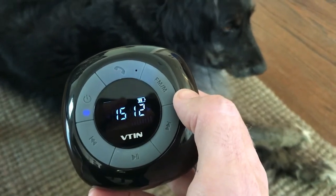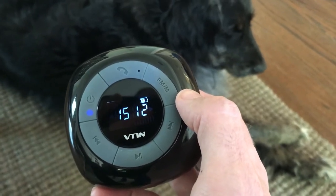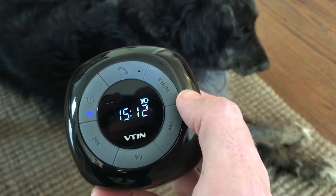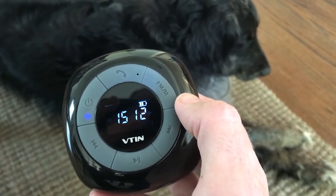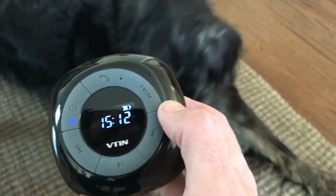Okay, this is a super short video showing you how to set the time on the VTAN relaxer, AN-FM, Bluetooth, magical shower device.